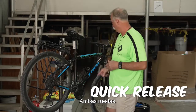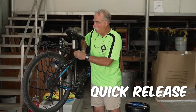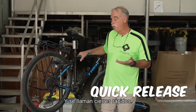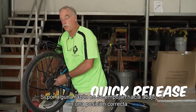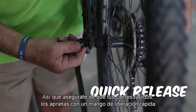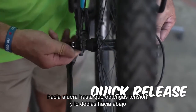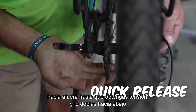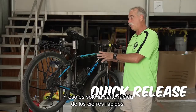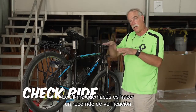Quick releases — the bicycle has three of them most of the time: both wheels and your seat post. They open and shut with your fingers. If they're not in the correct position, the wheel can come off. Make sure you tighten them with the quick release handle straight out until you get tension, then fold it straight down — and your quick release is set.